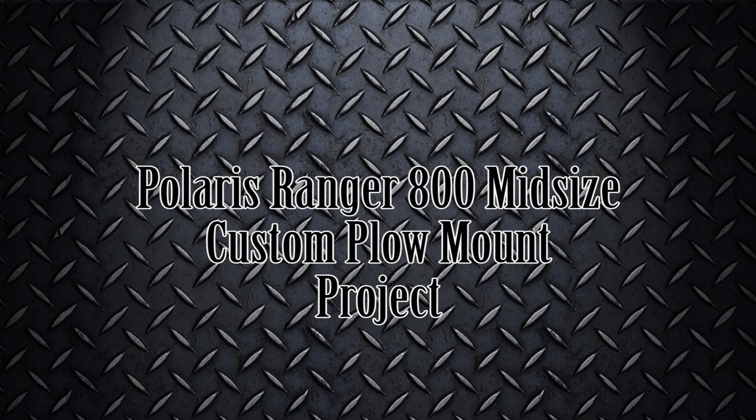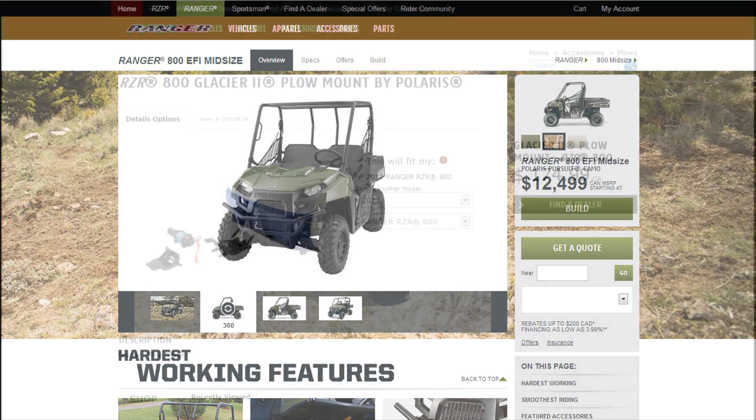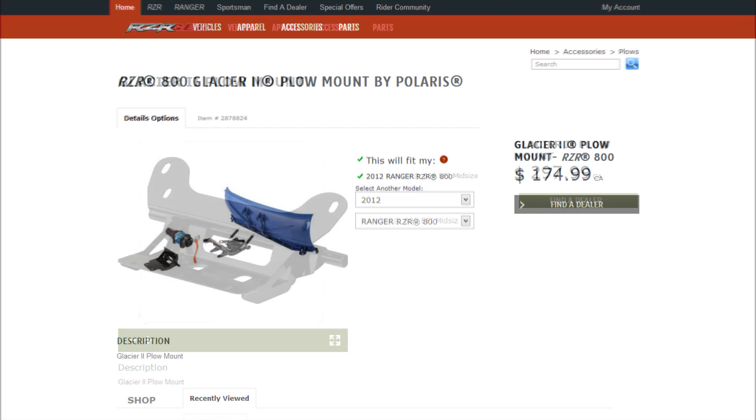Welcome to another video about the Polaris Ranger custom plough mount project. My friend has a mid-size 800 Ranger and he also has a plough that he bought for his Razer 800 — the Glacier 2 model. We both thought it would be a simple matter of just buying the Ranger 800 mount, putting that on the front, and connecting up the plough. No.